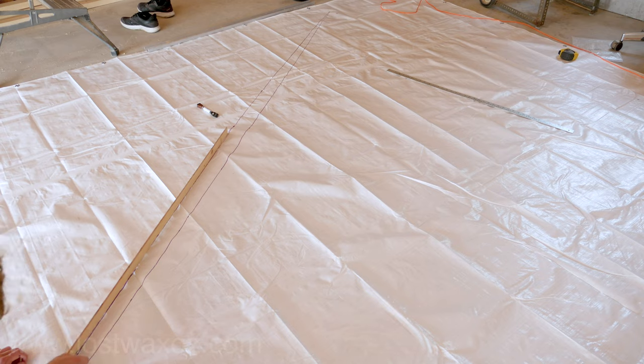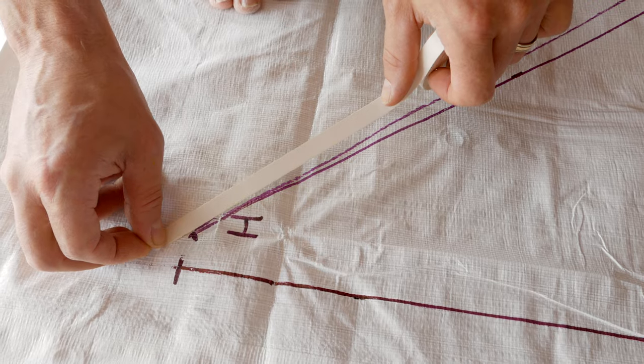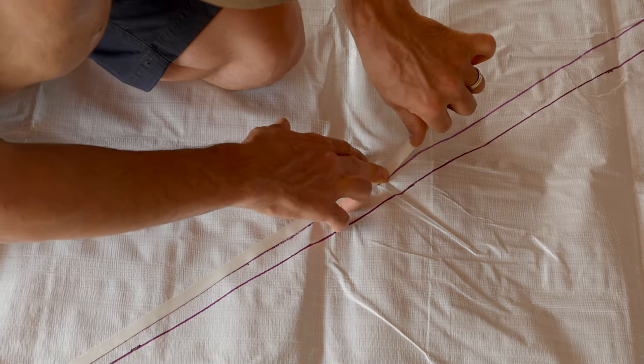It might be worth noting that we're using whiteboard markers here — it's like writing on the biggest whiteboard ever. Next we lay down a strip of half inch wide double-sided tape on the outside edge of the curved lines we just drew, as well as along the straight edge of the leech.